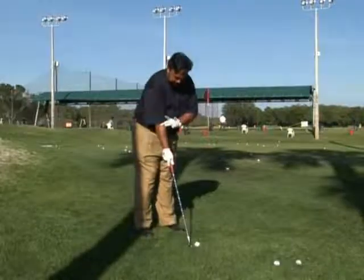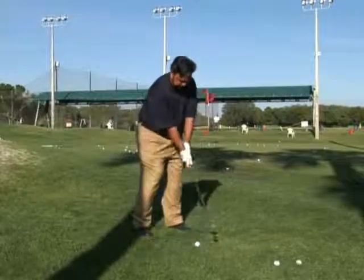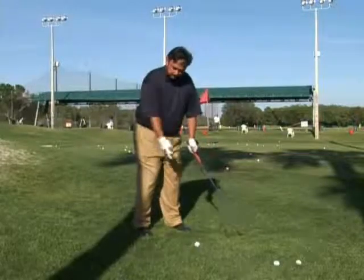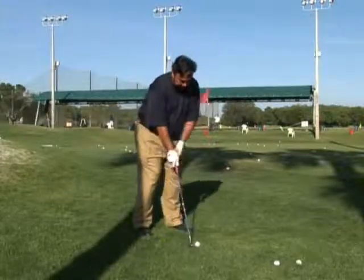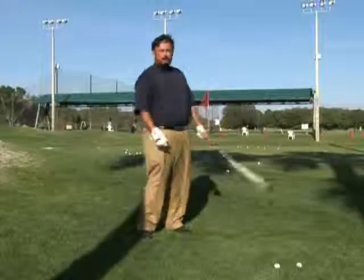The fix is: you keep your right arm in front of you, work the club up, and let the club come down. You don't move your arm this way — the club goes up, you move your weight a little forward, and then release. Just like this: up, forward, and release.